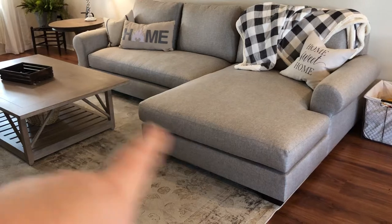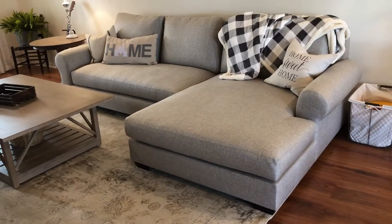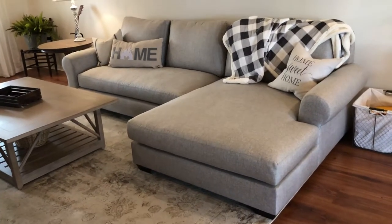The covers also zip on, and you can unzip them. If you get something on them, you can throw them in the wash. So that's another thing I really like about this couch.